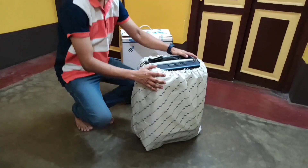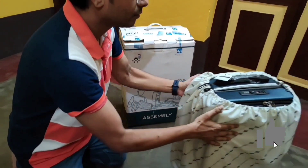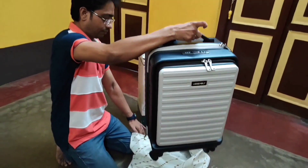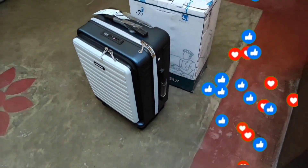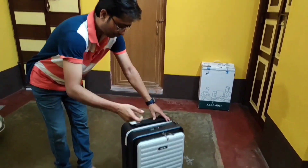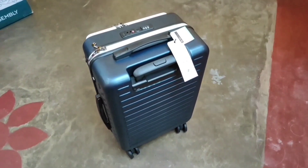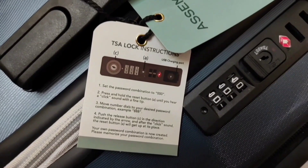This trolley bag also comes with a trolley bag cover from Assembly. This particular model, named the Stark Pro Cabin Hard Luggage, comes with a dual tone color finish — this is the white-blue variant. This luggage bag has a total of 7 color variants and 3 size variants, and this is the 55 cm small size.